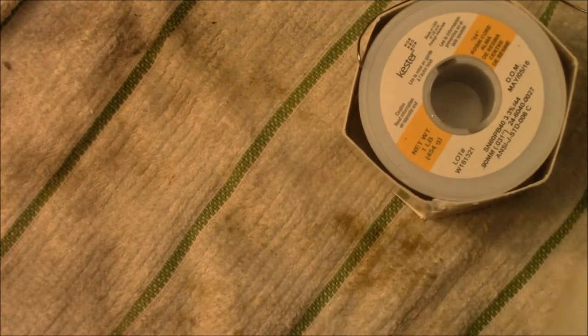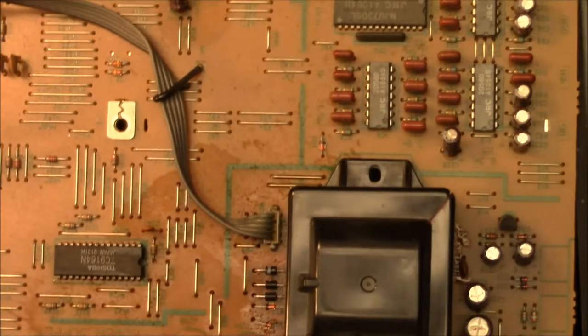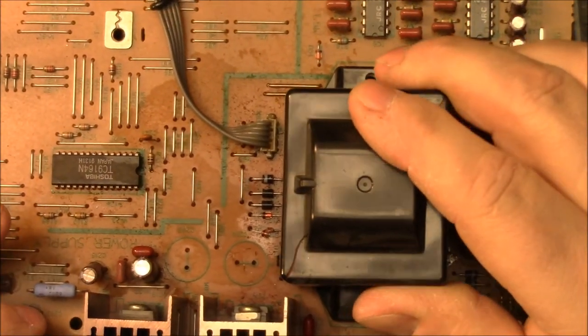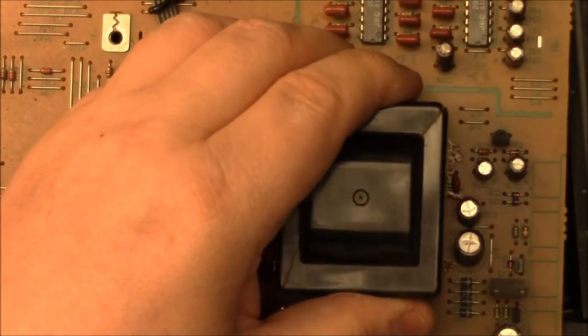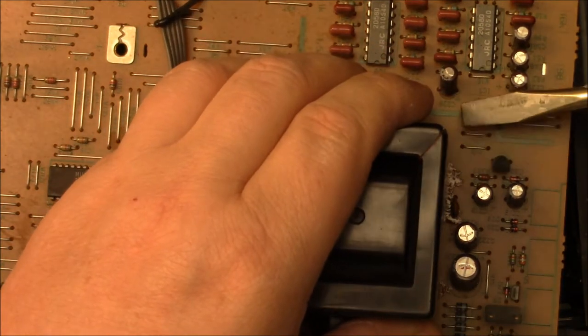So my question is: what is it? Those capacitors checked good, but I'm going to replace them anyway. Usually when you see stuff like that there's an awful lot of residue. Unless it's coming from this transformer — if it is from the transformer, I'd have to replace it. I'm not going to be able to fix it if this transformer is leaking. I can't imagine it unless it burnt the windings up, and I don't know if we can even get it apart.